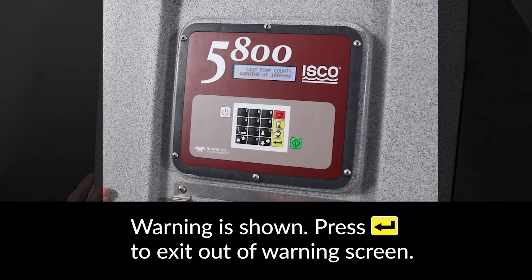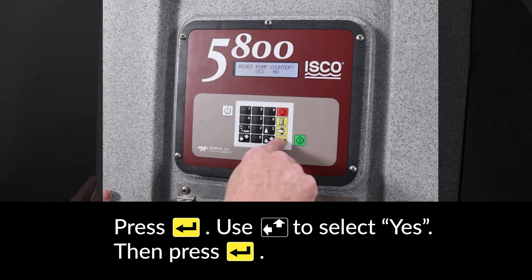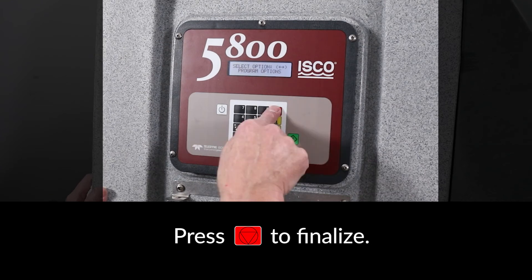The tubing life warning setting will be shown. Press ENTER to exit out of the warning screen. Press ENTER again. Then press the arrow key to select YES and press ENTER. Press ENTER again to reset the pump counter.